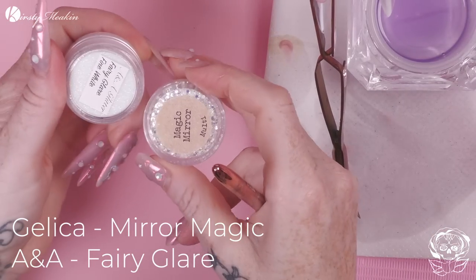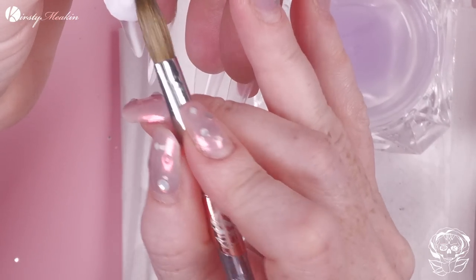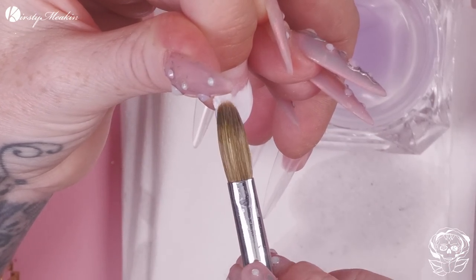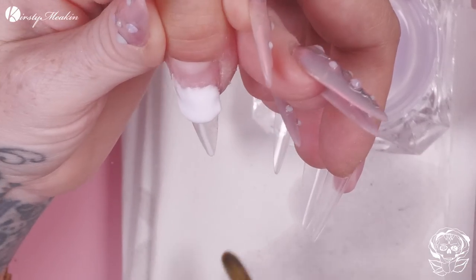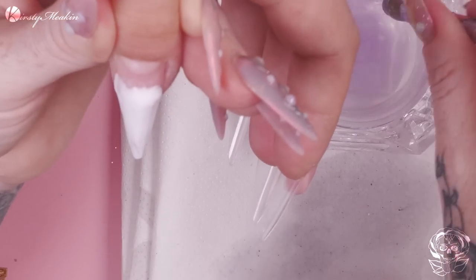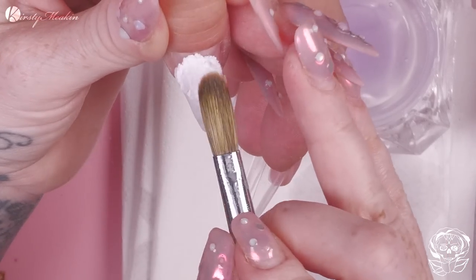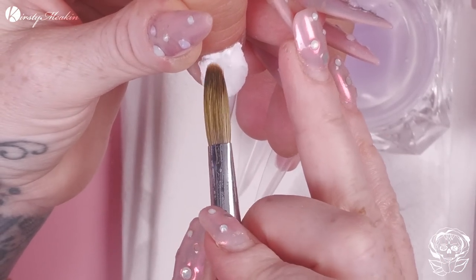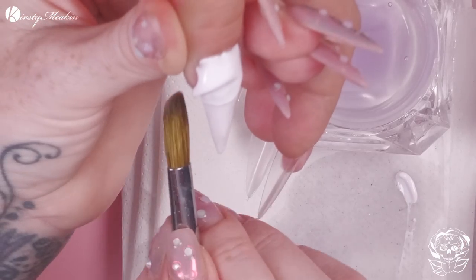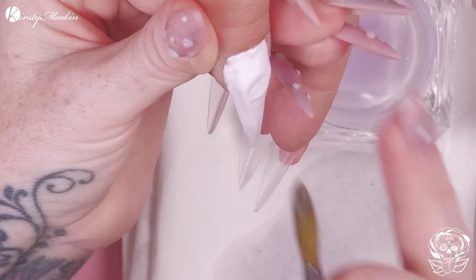I'm using an A&A glitter called Mirror Magic. Excuse me, it was upside down — I'm breaking my neck trying to read it. So we've got an A&A one and then we've got an Angelica one. The Angelica one is called Fairy Glare Fine White. If you could see Adam right now, he's full-on putting his head to the side trying to look at what it's called. And then the other glitter is called Magic Mirror from Angelica.